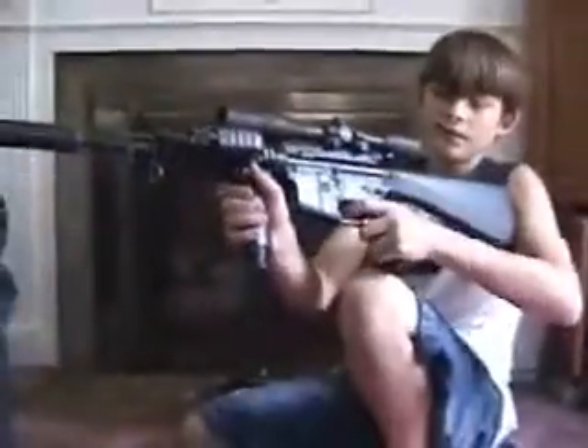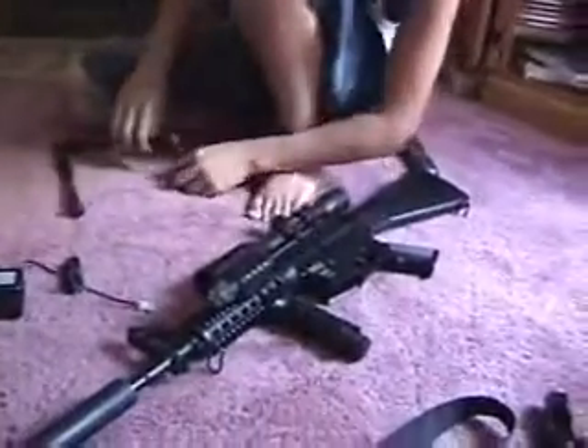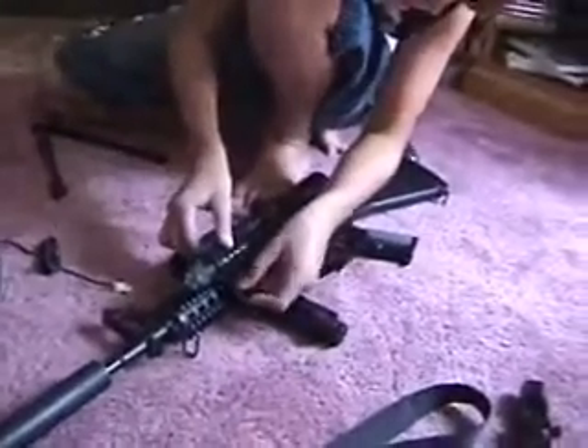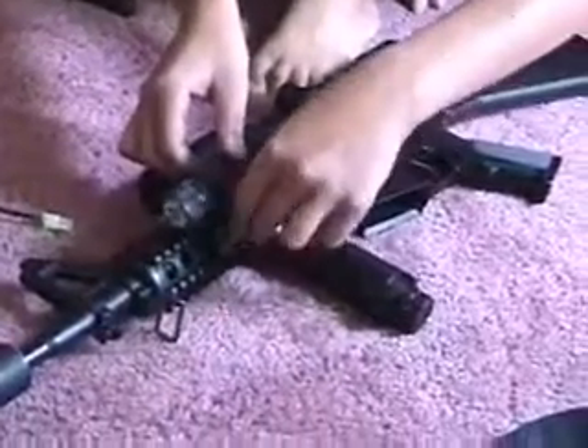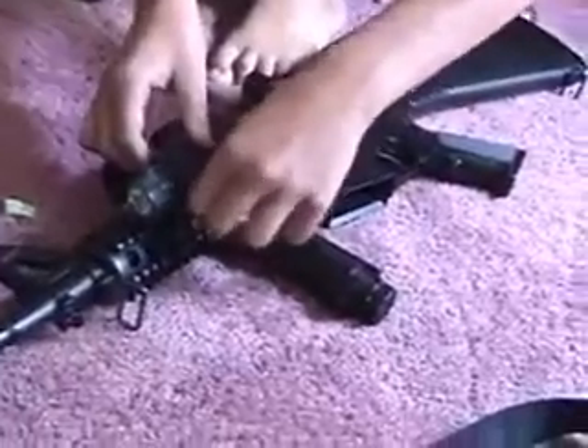It weighs not a lot — probably not even five pounds, probably three and a half. Because most of the stock stuff is plastic. Most of the stuff I'm putting on right now is metal. All this stuff doesn't come with it apart from the foregrip.